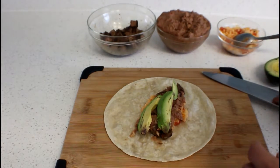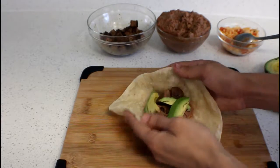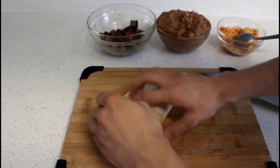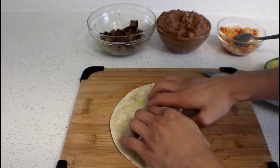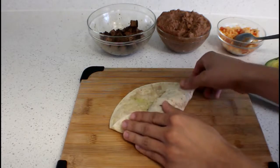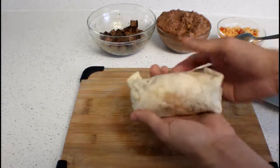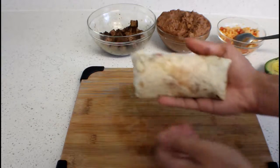Now it's time to fold it. Push everything towards the center, then get one end and fold it all the way over, drag it all the way back. Then get the corner edges, fold them over, and roll it up. Just like that — now you have your burrito ready.